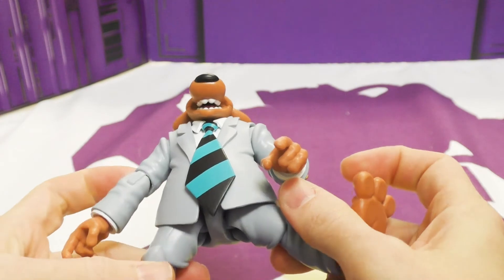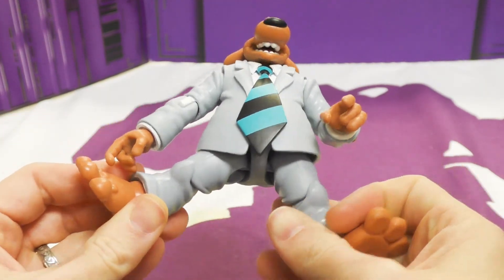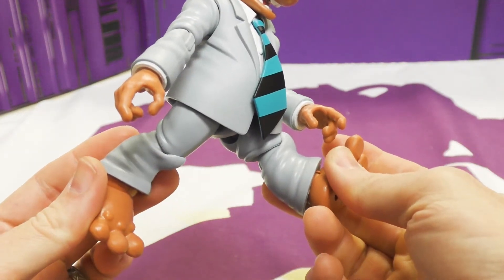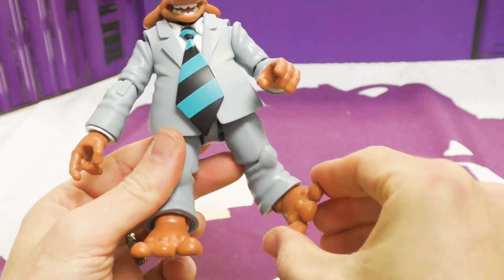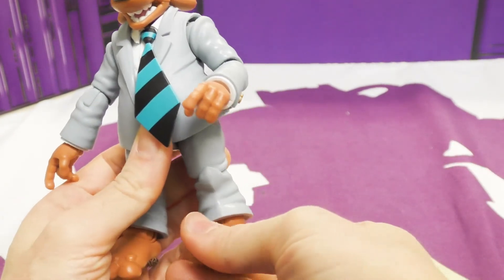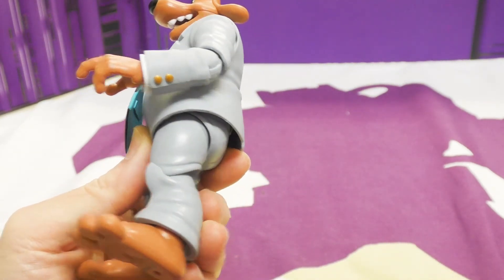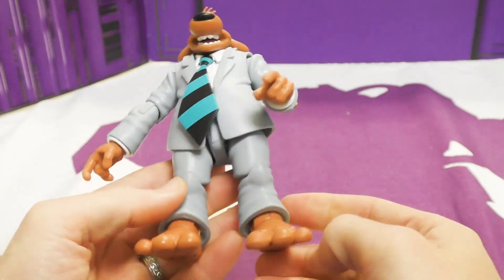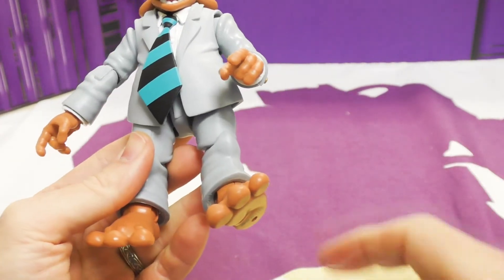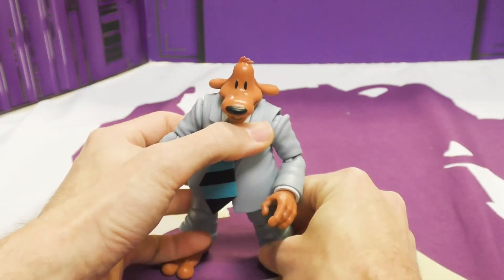At the thighs he gets in and out, and his knees are single jointed — they are very tight so we're not moving those again. His feet are great; they get great ankle tilt left and right and in-and-out as well, with a big ball joint in the back. You can get him in great stances — a nice wide stance with flat feet.